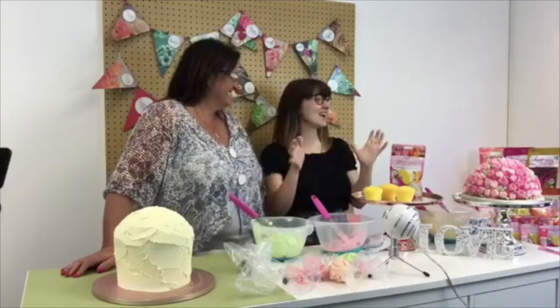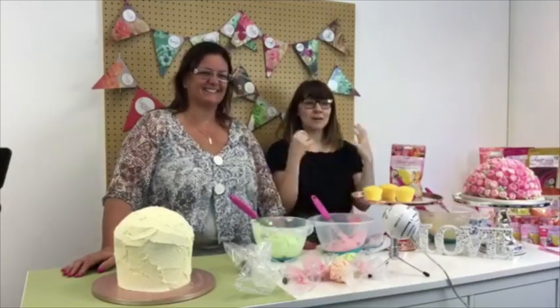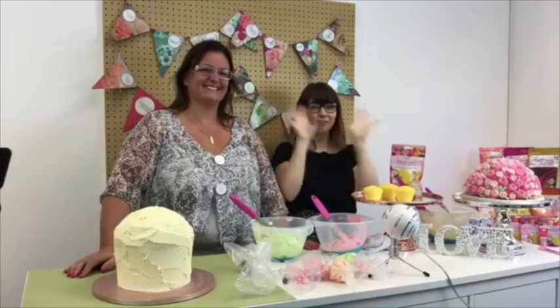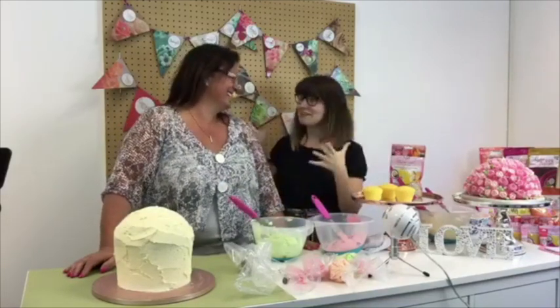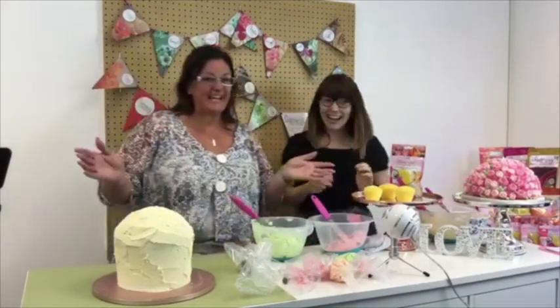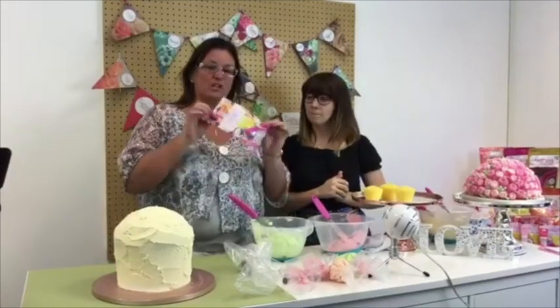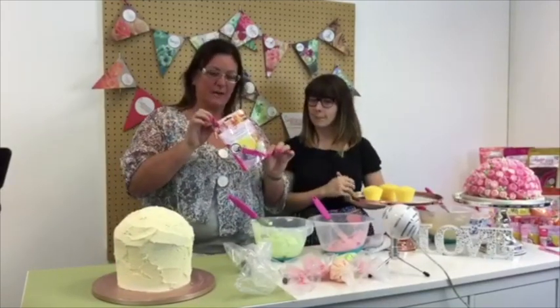Good morning everyone, we are live today from Hobbycraft HQ and I'm with Carol from Sugar and Crumbs. Welcome — we are both live on our Hobbycraft account and also the Sugar and Crumbs account. So hello everyone, welcome! What are we going to be doing today? We're going to wing it as usual. So what we're doing today is we've brought along the Nifty Nozzles, the genuine Russian piping tips.